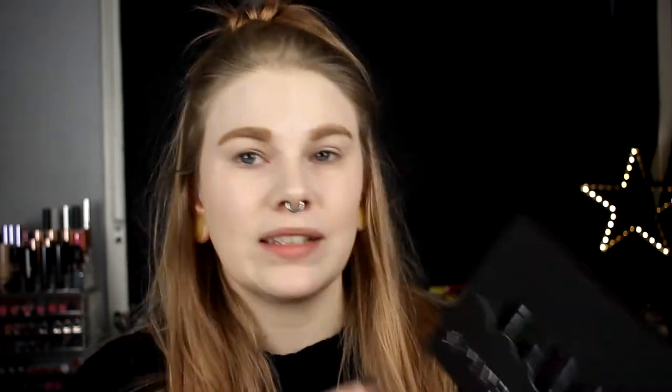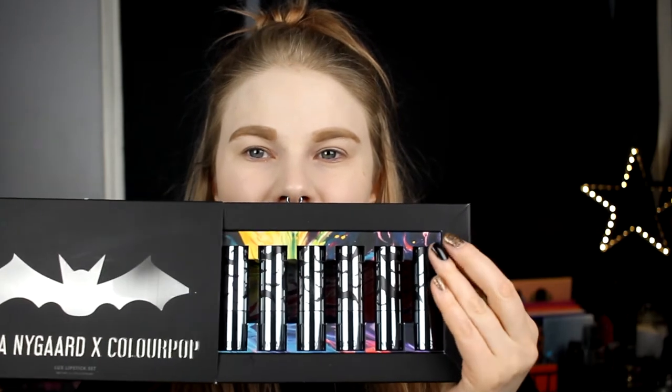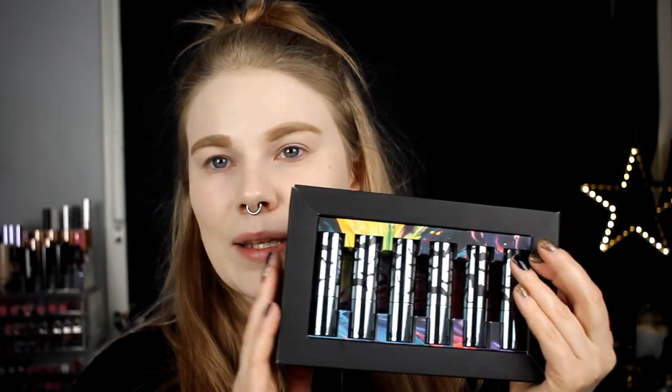The packaging looks like this — there's a bat on here and also bats on the lipsticks. If you've watched Sapphire, she loves bats. Here are the six lipsticks, and it's also all the shades on the back of this.